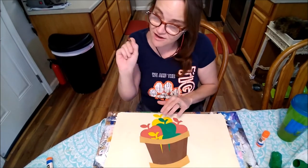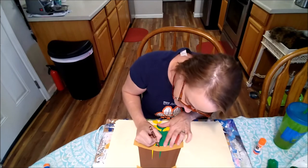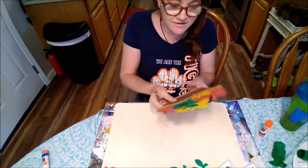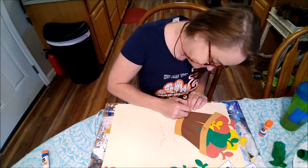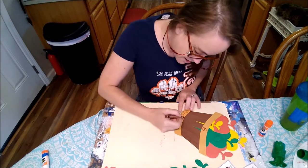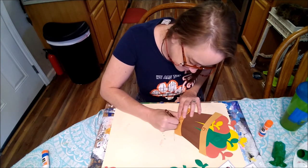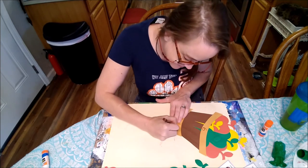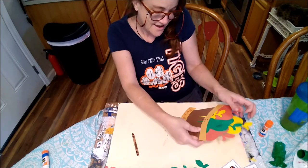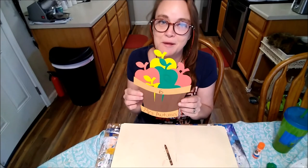I'm going to take my crayon and write the number six, and then write my name on the bottom. I'm gonna use my neatest handwriting because my mom loves to put my artwork up on the refrigerator, so I want to make sure she's not embarrassed when I have sloppy handwriting. Miss Autumn doesn't always have the best handwriting, but let's see. Here's our barrel of apples — I hope it was as fun as a barrel of monkeys!